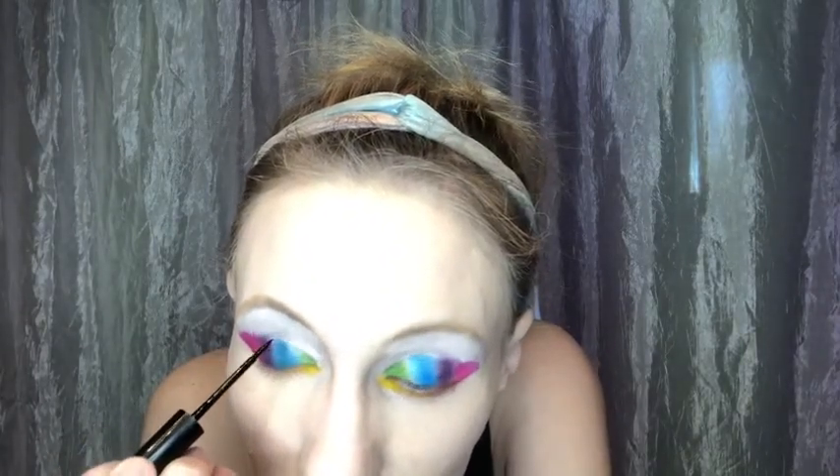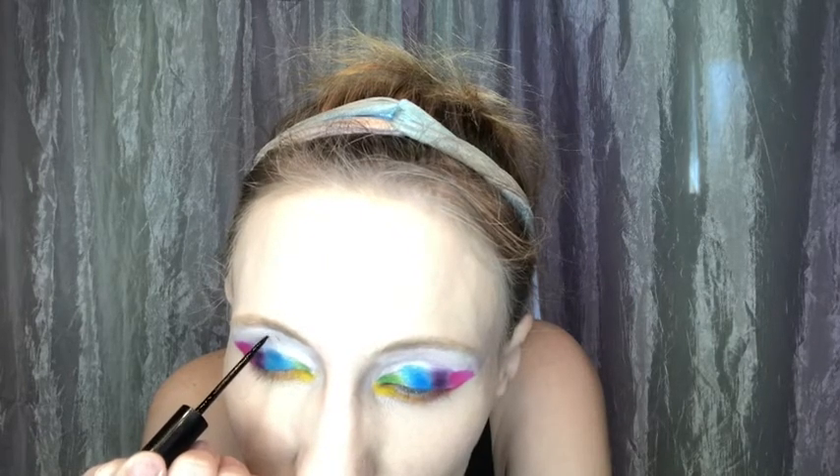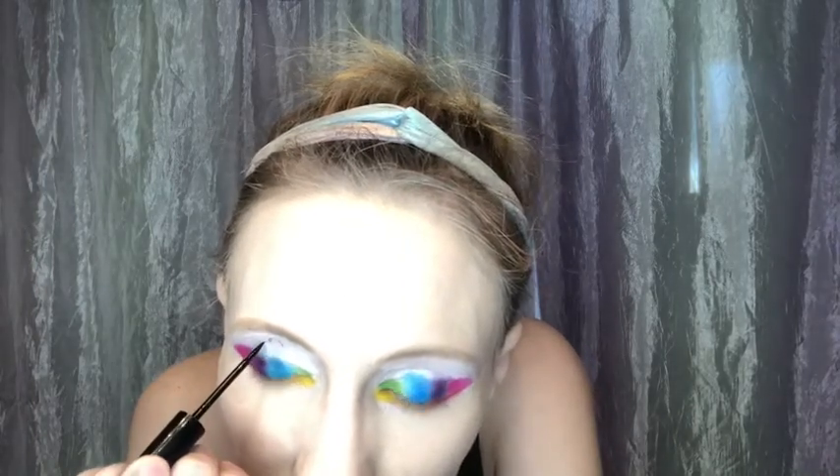Here we go again — I'm going to go up higher this time. I honestly can't tell if that looks like a puzzle piece or a squiggly line.